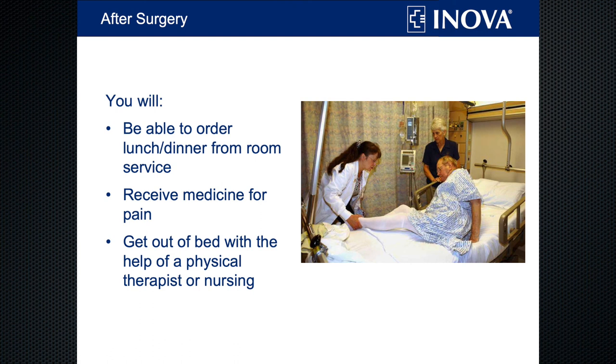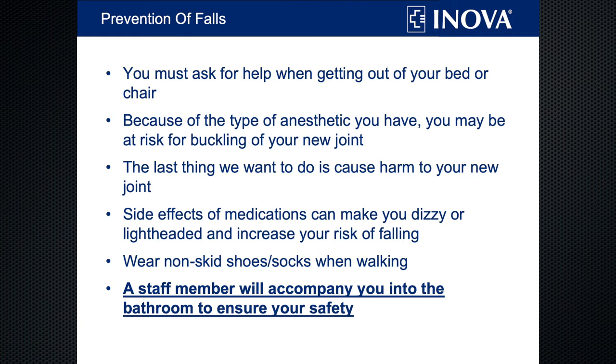We'll also give you medicine for pain if needed, and we're going to get you up and walking the day of surgery with either the physical therapist or, if your case is late, the nurses and clinical technicians. We really want to get you moving — it helps reduce complications, and it's nice to take that new joint for a spin. In most cases, you'll be able to put as much weight as you want on your leg. With walking comes the risk of falling, because you've received anesthesia, may be on strong pain medications, and may have received a nerve block. You're also in a strange environment with cords and tubes everywhere, so you'll be at a higher risk of falling. We'll actually stay in the bathroom with you — we'll give you as much privacy as we can, but we want to keep you safe above all.